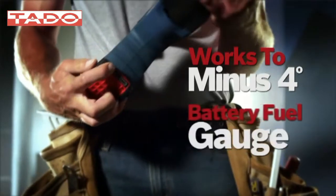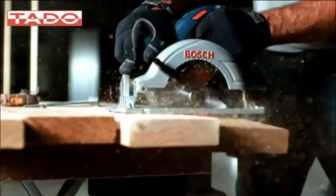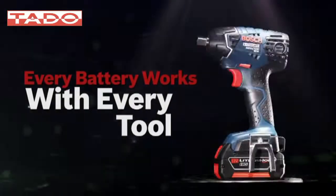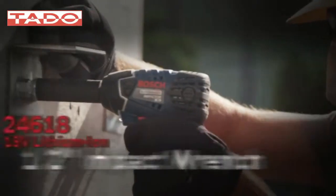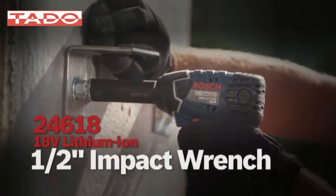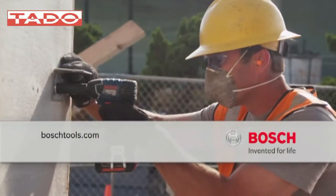An easy-to-read gauge, slim pack for lightweight or fat pack for maximum runtime — every battery works with every tool. Power to get it done, tough as nails, never lets you down. The 18-volt lithium-ion impactor half-inch square drive wrench from Bosch Power Tools, for professionals.